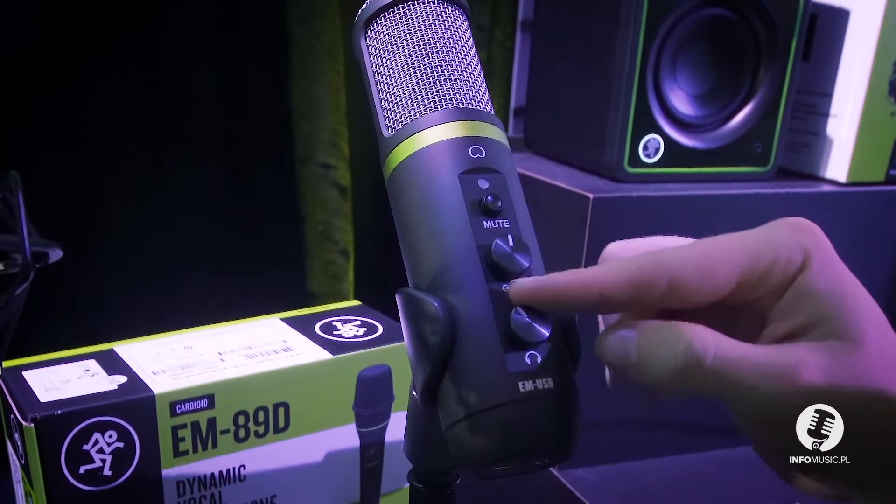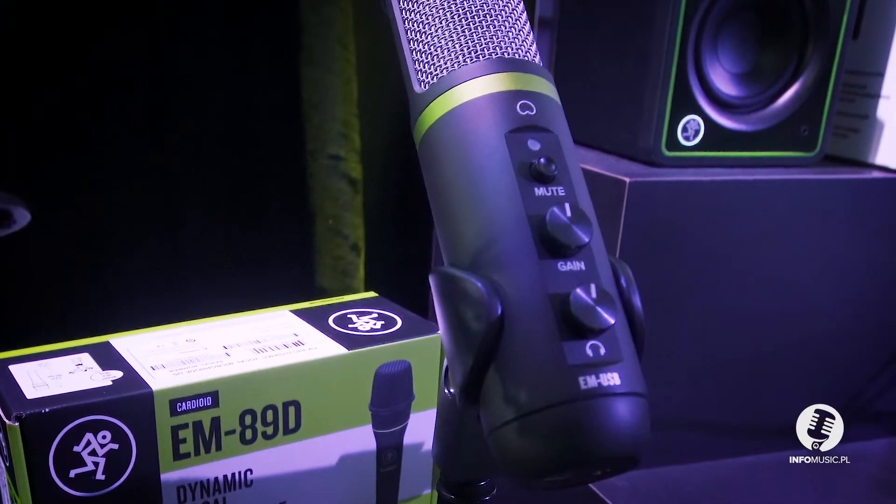The mute button, the volume of the signal, and the headphone output volume. Roger that. We'll be right back.